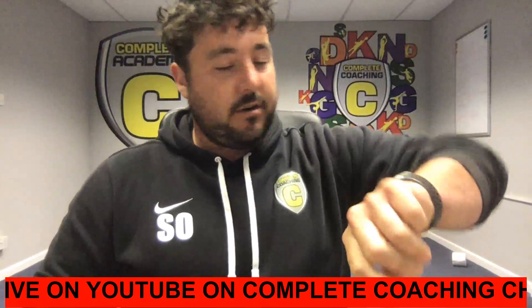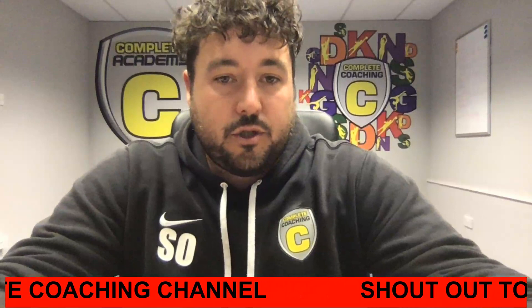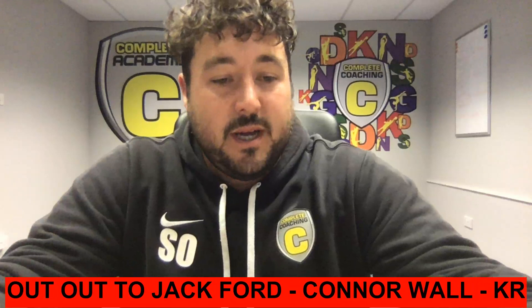Hello everyone, how are we? Hope you're all well. Hopefully you have your two cones and your two balls. One is a football and the other ball is a different shape or a different size. That's what you're going to need today, plus you and a little outdoor space.